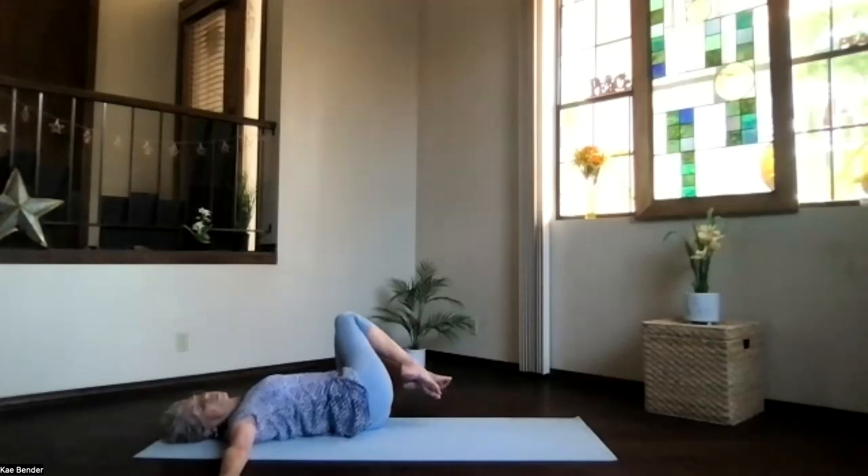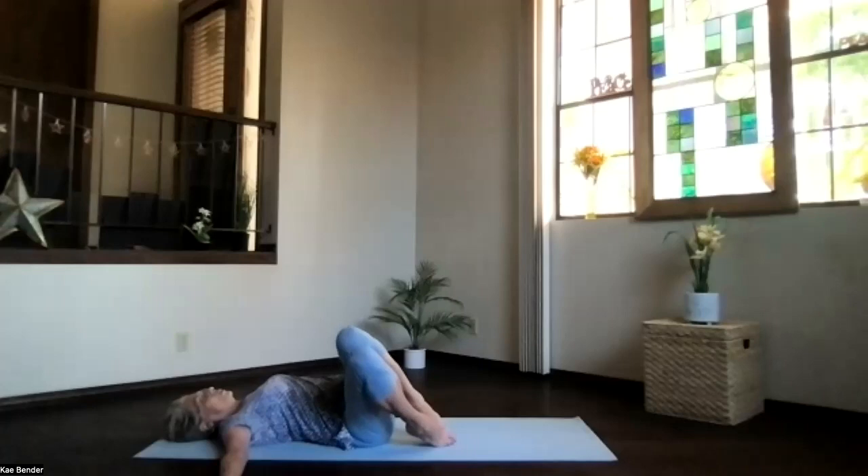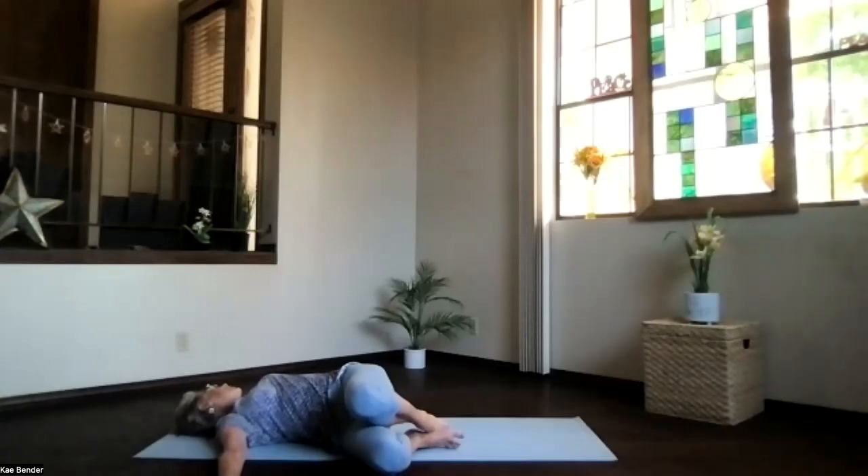Heels toward your hips, rolling onto your back, and we'll twist to the other side. Again, knees next to each other right at hip level, going toward the side. Turn your head toward that opposite arm, keep the shoulders on the floor. Knees going as far toward the floor as they want, just allowing the twist to happen. Breathing deep, exhaling any tension. Allow the twist, never force it — just allow it, and relax.